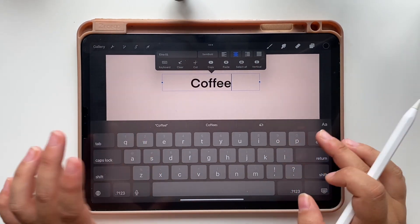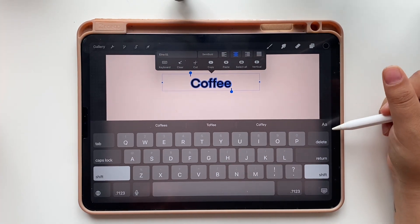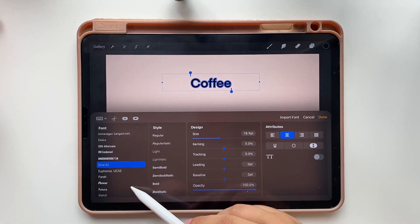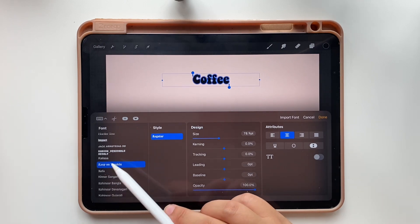Because I have been rewatching Gilmore Girls and Lorelei inspired this tutorial. To go back to settings, tap the button. To change the font you just have to scroll down and select the one you want. I am using this one called Keep on Trucking.